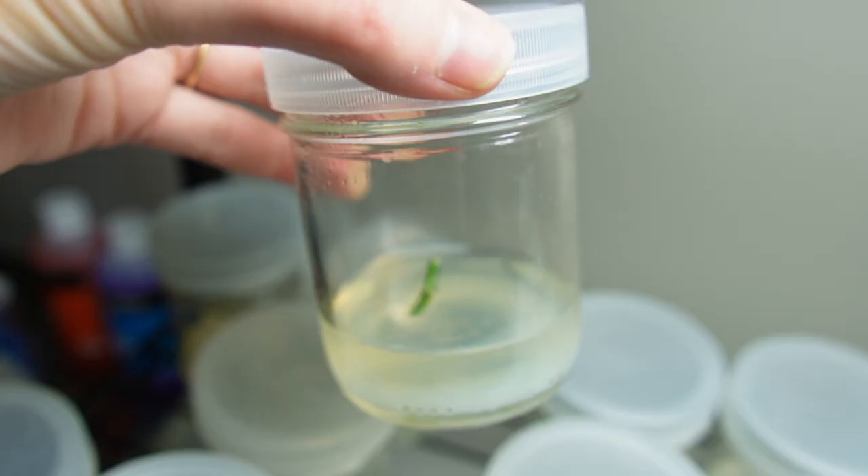Ideally I'd keep the jars between 75 and 79 degrees, but my house sits around 73 to 74 on a normal day, so the orchids will just have to deal with that. I'll make an update video about a month from now to show you how the multiplication of these orchids is going. Thank you guys for watching, and please subscribe if you're not already.